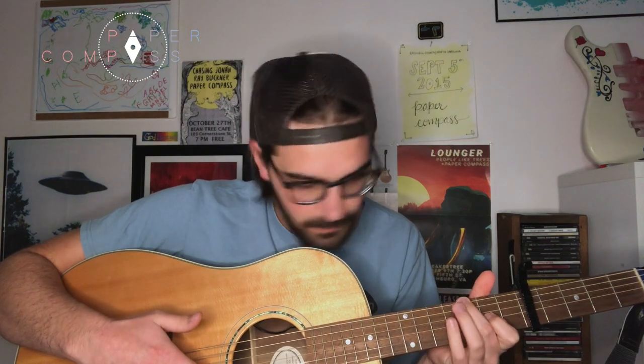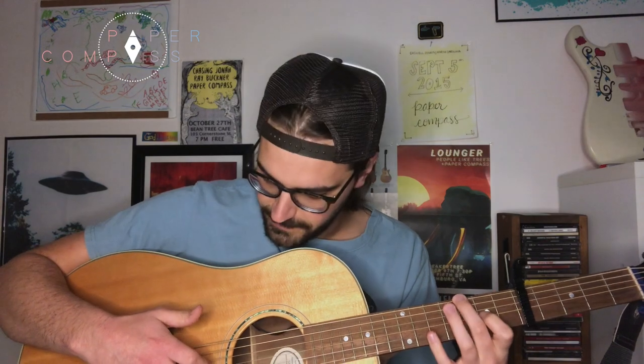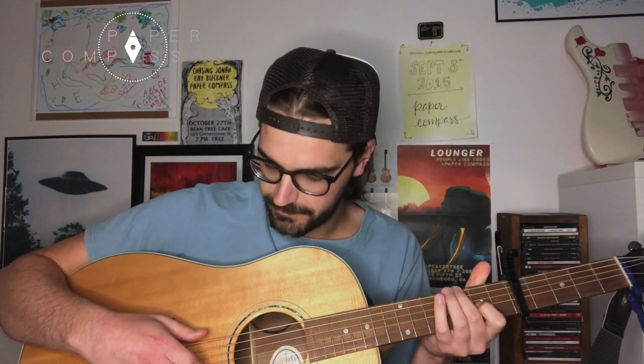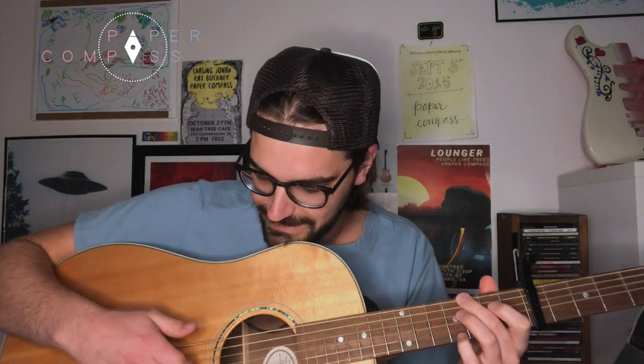From there we still have the second fret pressed down on the G string. We're going to pull that off, so pick it once again. When we pull off on the G from the second fret to open, we're going right after that to pick the string open again. From there we're going to the D string.